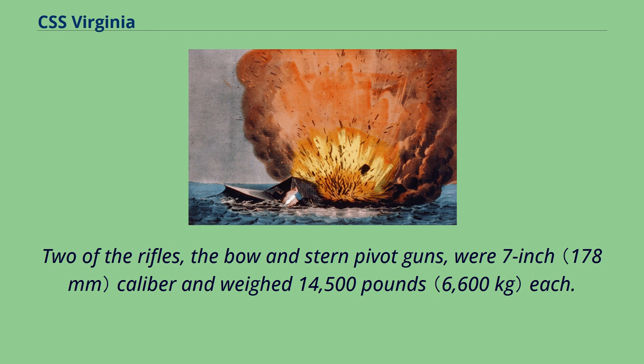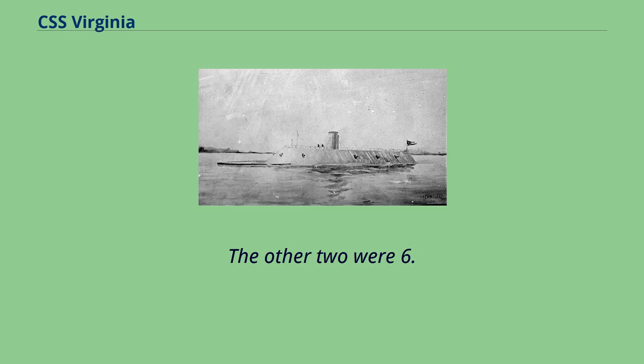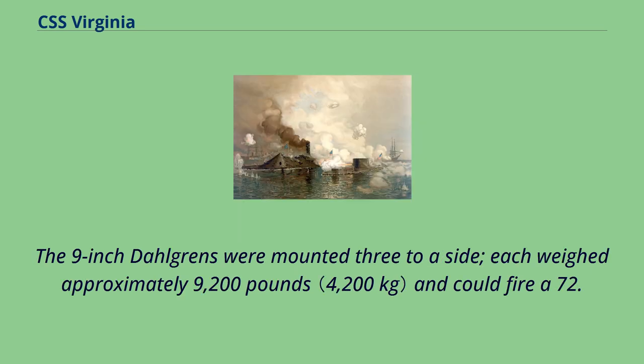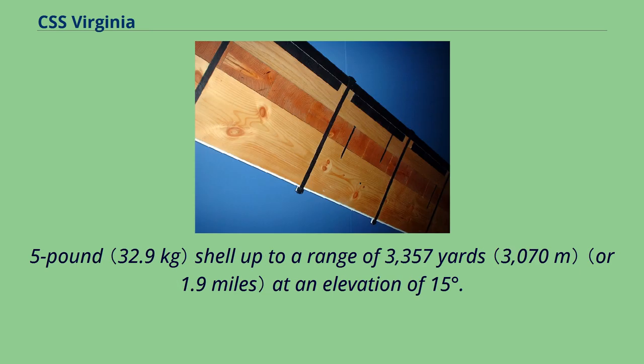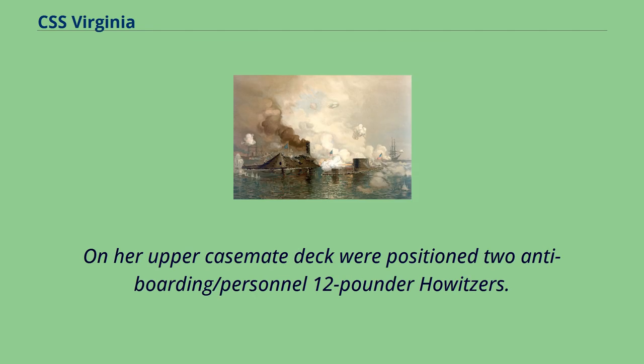They fired a 104-pound shell. The other two were 6.4-inch cannon of about 9,100 pounds, one on each broadside. The 9-inch Dahlgrens were mounted three to a side, each weighed approximately 9,200 pounds and could fire a 72.5-pound shell up to a range of 3,357 yards at an elevation of 15 degrees. Both amidship Dahlgrens nearest the boiler furnaces were fitted out to fire heated shot. On her upper casemate deck were positioned two anti-boarding/anti-personnel 12-pounder howitzers.